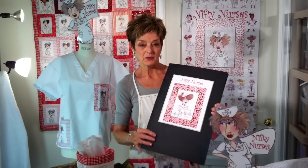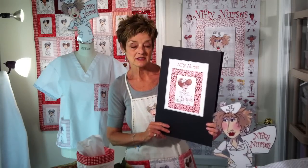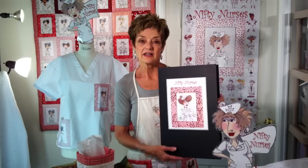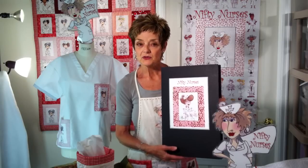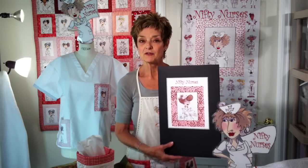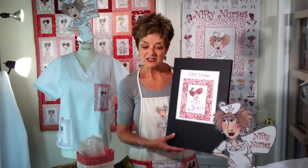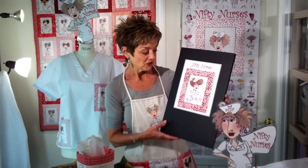Hello everyone and welcome to the Lorelei Designs Nifty Nurses Show. I am Lorelei and today I would like to introduce you to what is actually an old original collection from when I very first began called the Nifty Nurses. The story behind this collection is that about six months into getting into embroidery I did my very first quilt show. I looked around and noticed that almost every other person was a nurse, and so it inspired me to do my first occupation-based group which was the Nifty Nurses, and they've been coming out ever since. So this is the collection.